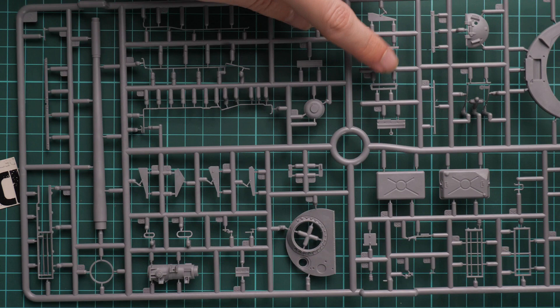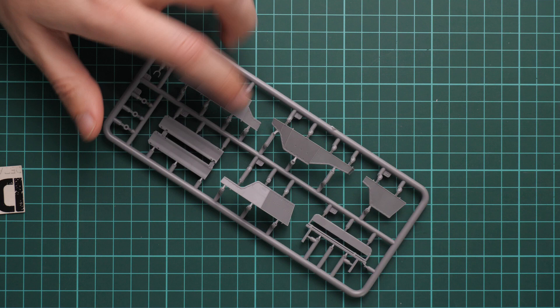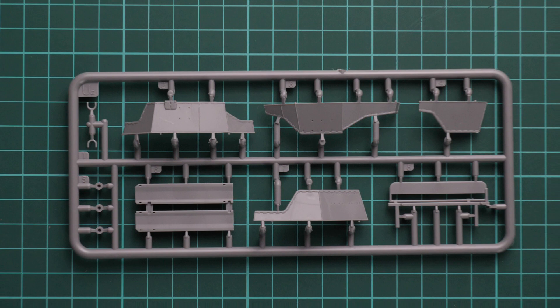Next we have some turret parts — obviously they won't be used here. We also have external storage boxes, hatches, and fuel lines. There is a main barrel which won't be used either, so mainly this sprue is included because of the minor parts. Next we have a new sprue which provides the special armor panels for the new turret, which is significantly smaller than on the original tank.